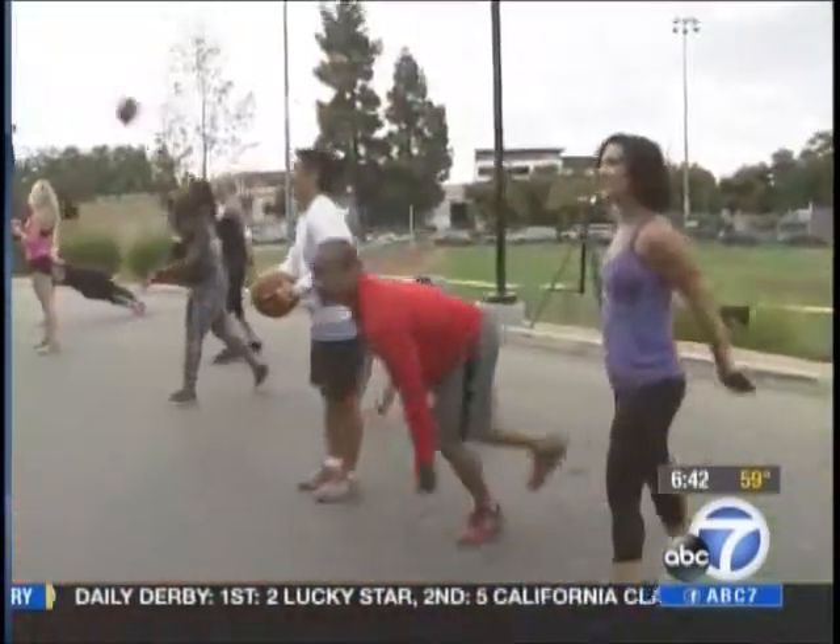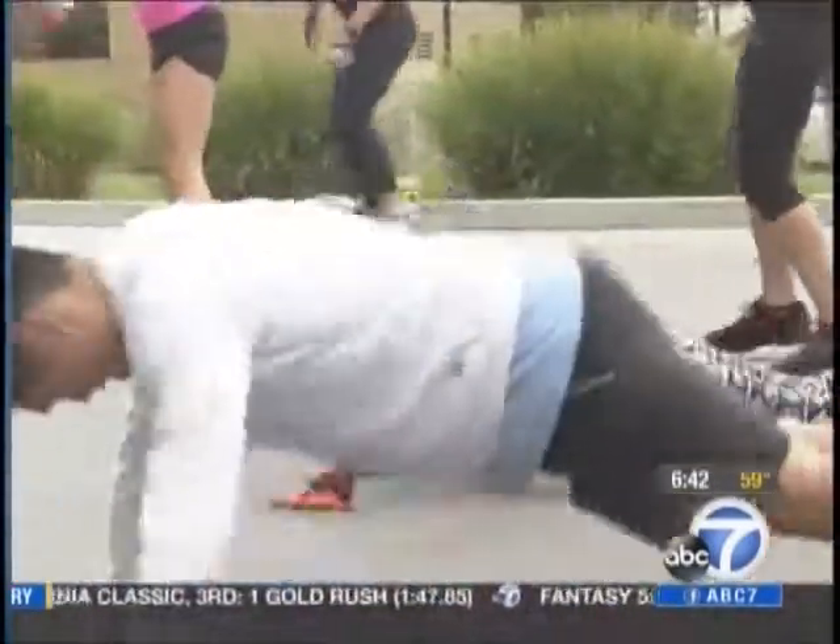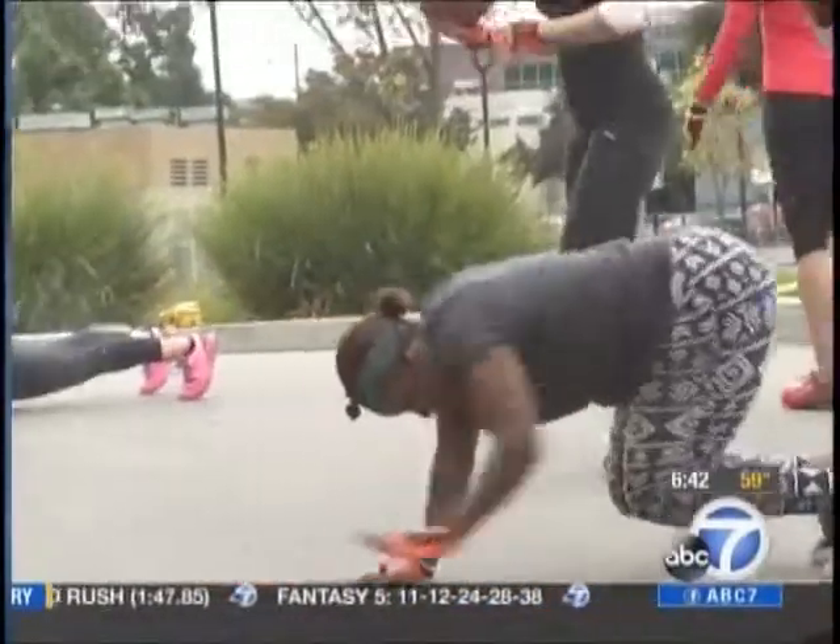There's a lot of evidence that if you split your workouts up into different segments, you could still get the same exact results as if you did it all in an hour. Lori Corbin, ABC7 Eyewitness News. It's like a tough workout.